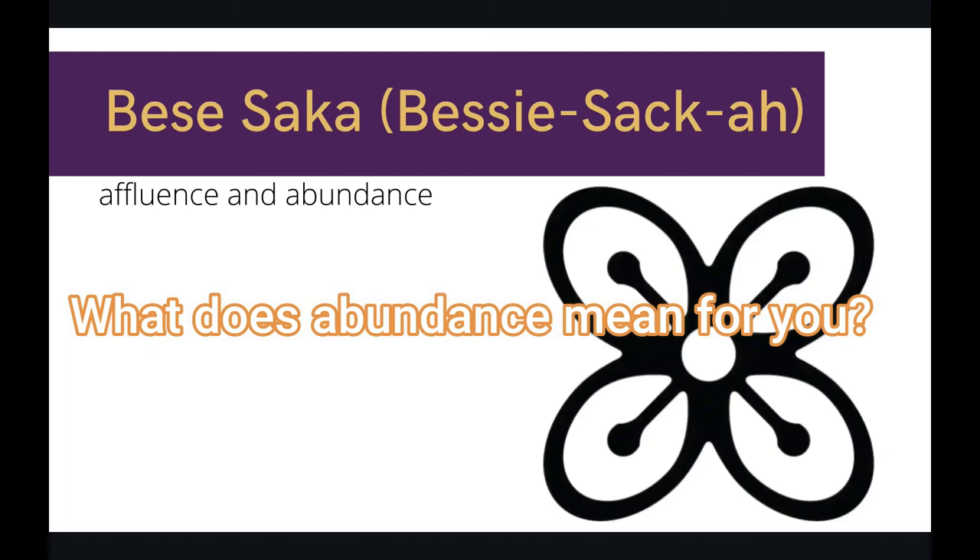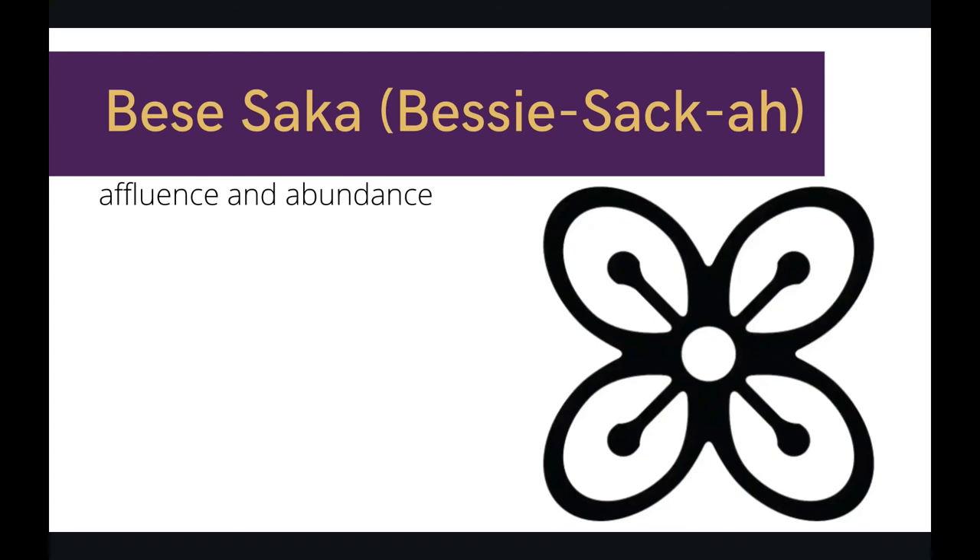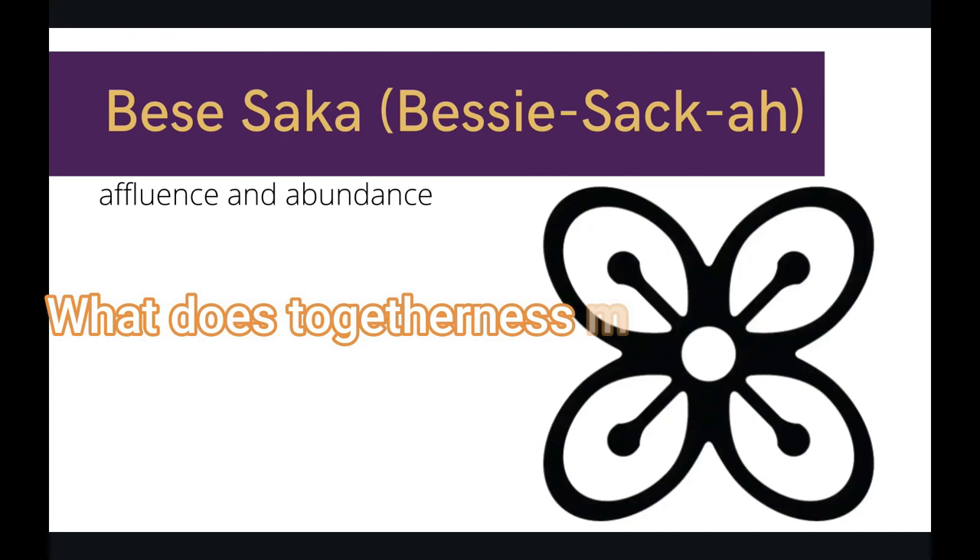It can be abundance of love with your friends and family and self. Maybe you have an abundance of food and water and everything that you need in that regard. Another thought to journal: what does togetherness and unity mean for you? Has that definition changed over the past 18 months? How has it stayed the same? It's a little bit longer, about 30 seconds or more on this one, and then we'll get to our final two drawings.